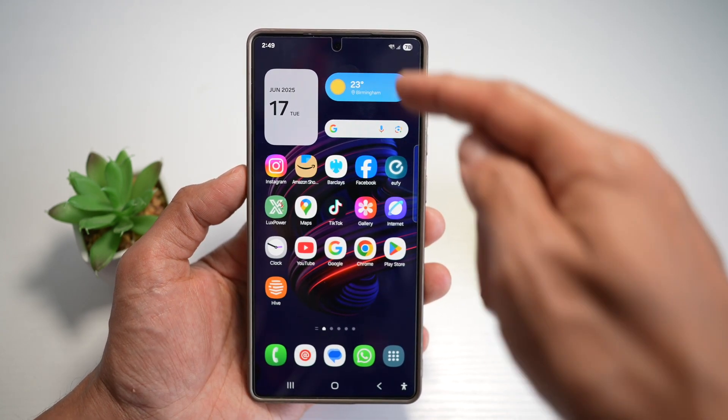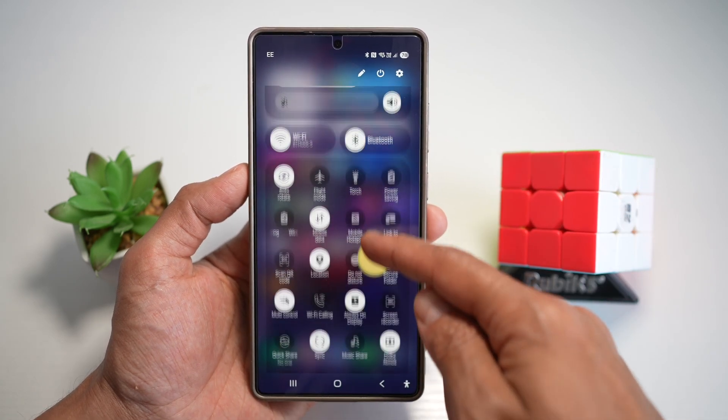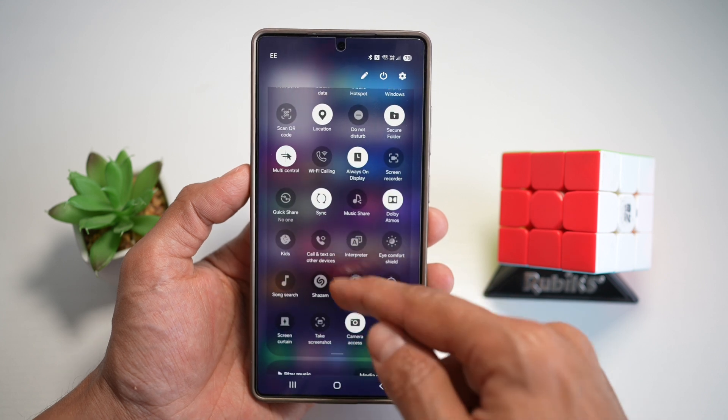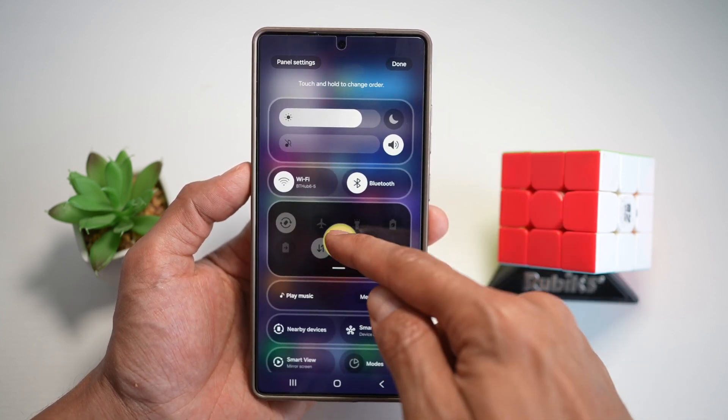First, bring down the quick panel. Next, expand it, scroll down and find kids mode. If you don't have it, go ahead and add it by tapping on the pencil icon and finding it from there.